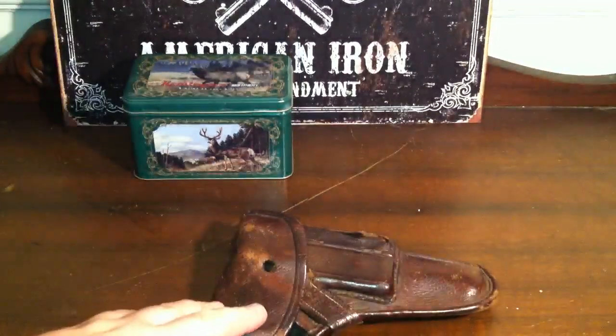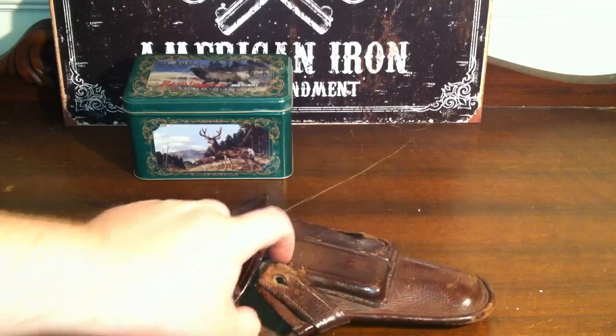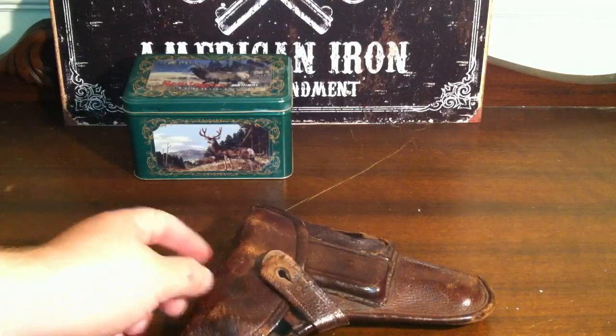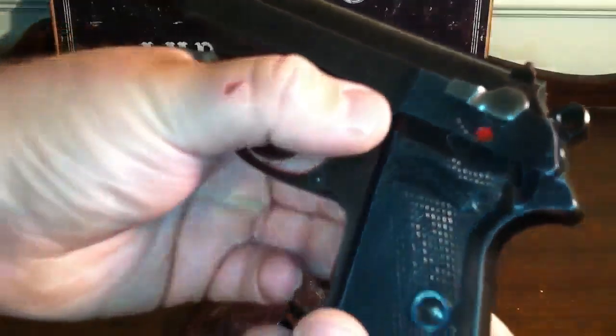Hey, just wanted to do a quick video on the Walther that I just had — just popped in my head. For those of you who may not be very familiar with them, just kind of wanted to show you that these things are pretty neat how they come apart.